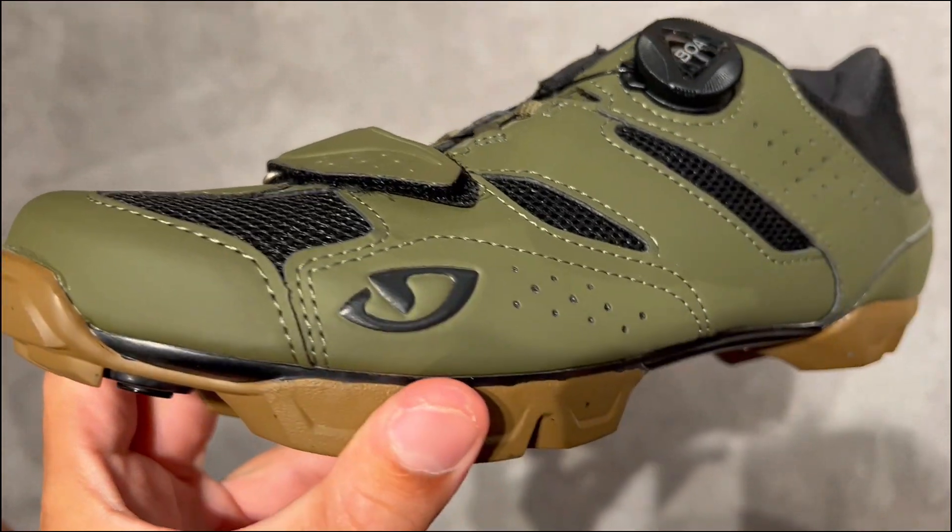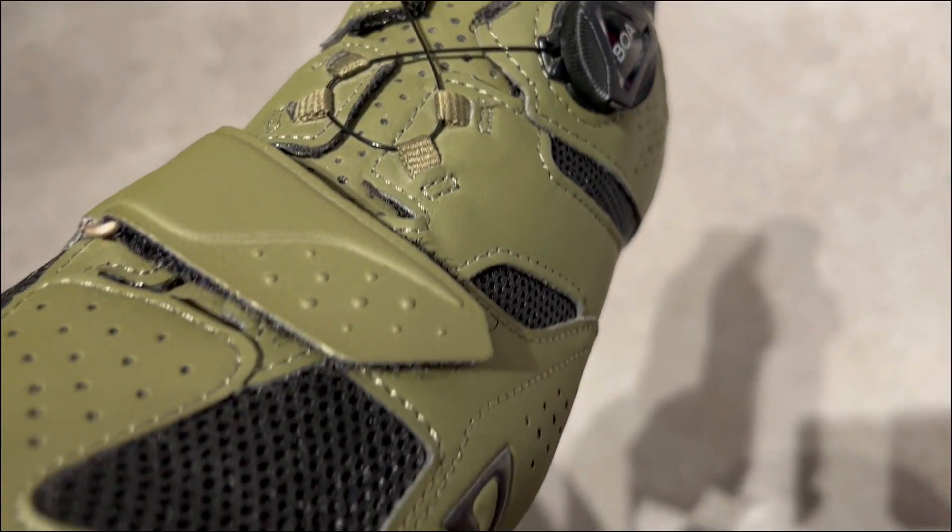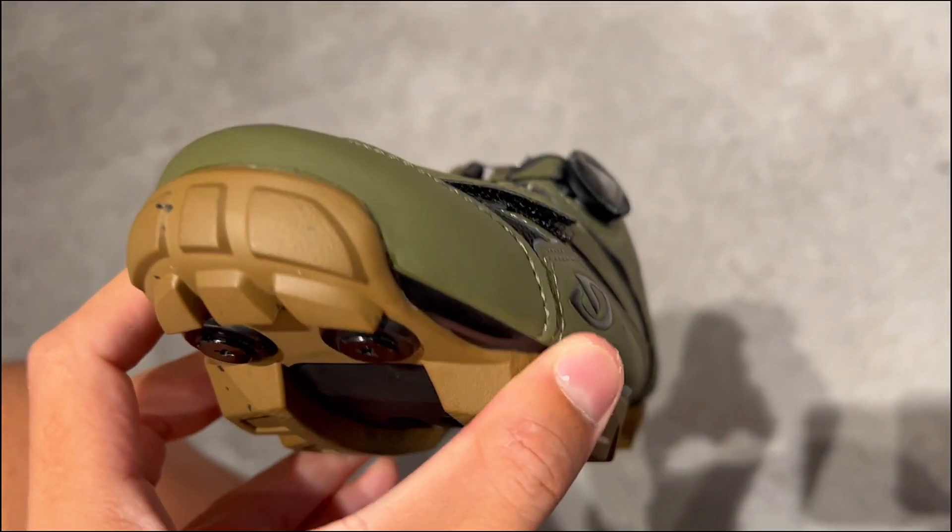What is going on with the Guido Cilinder 2 mountain bike shoes? Are they worth it? Here are three things you need to know about these biking kicks.